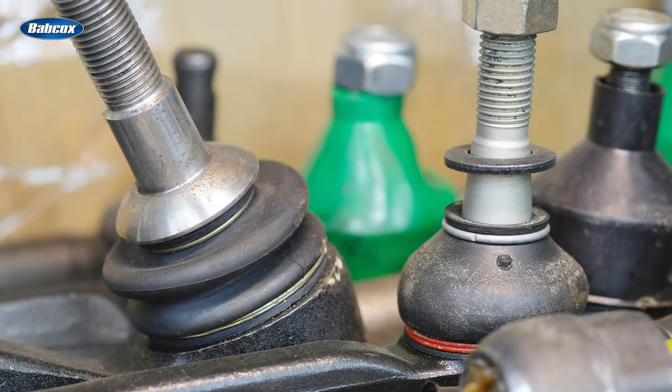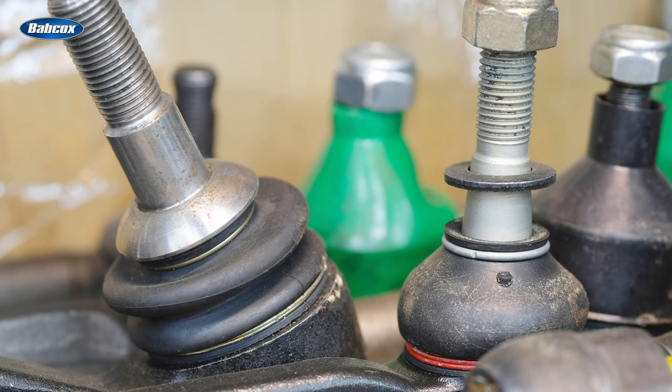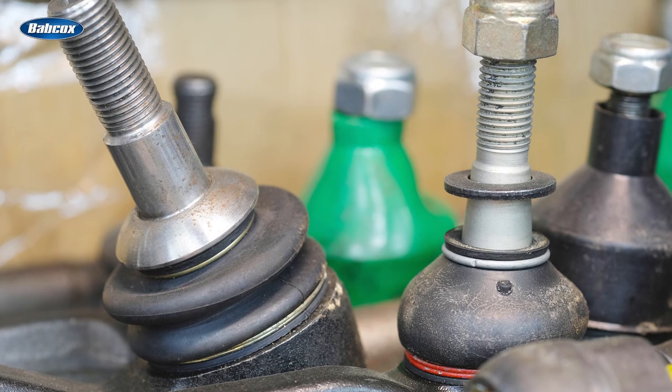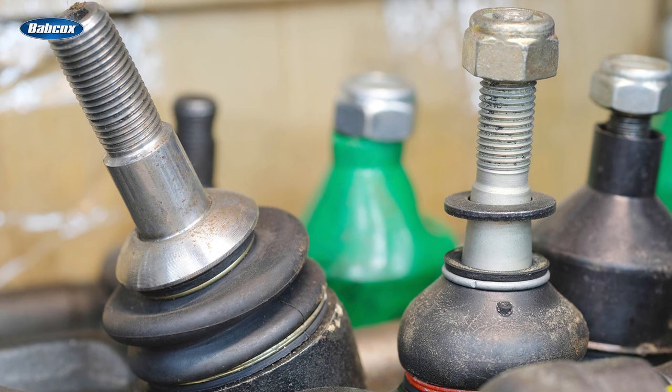Torque-to-yield ball joint and tie rod studs have two advantages. First, they can have a smaller footprint, weigh less, and still apply the same clamping loads. Second, they offer far more consistent and controllable clamping loads.